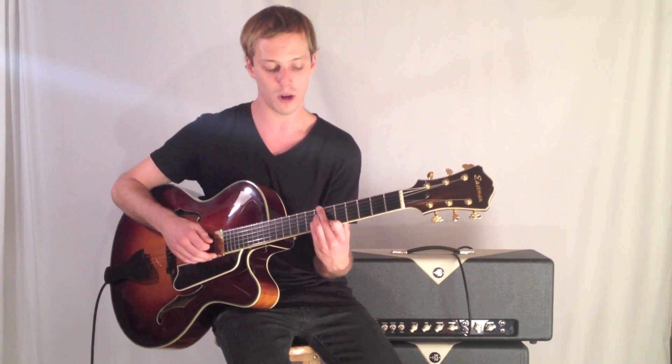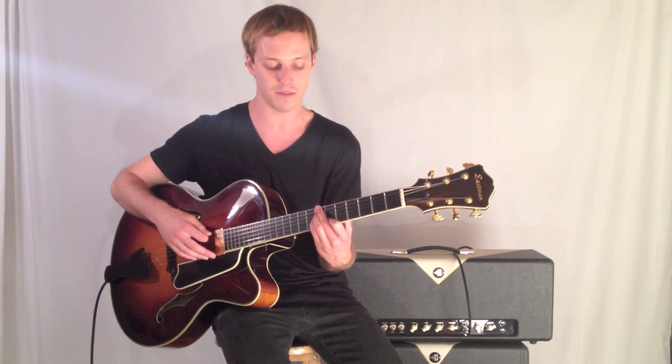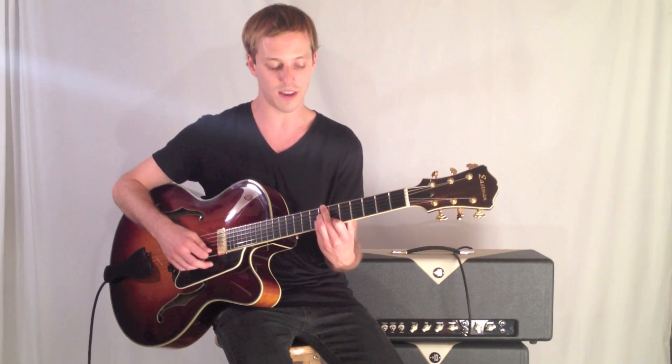So in this first example, that note is F. The first chord I'm going to begin on is a B minor 7 flat 5, which is frets 7, 7, 7, 6.